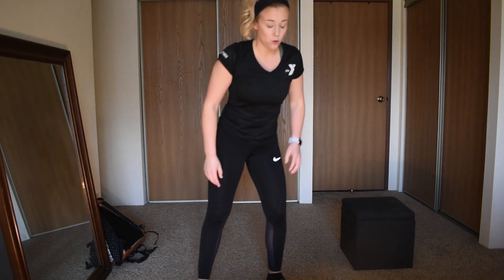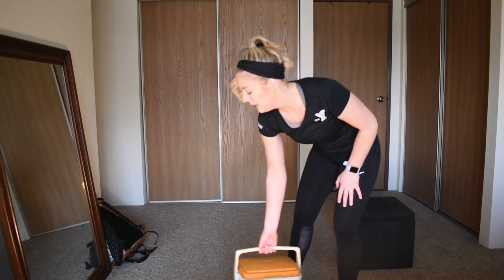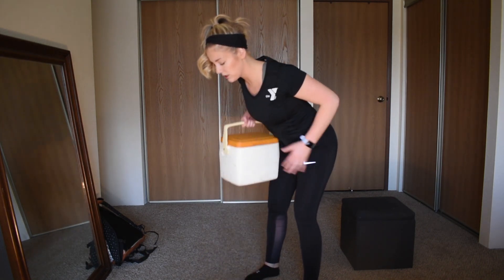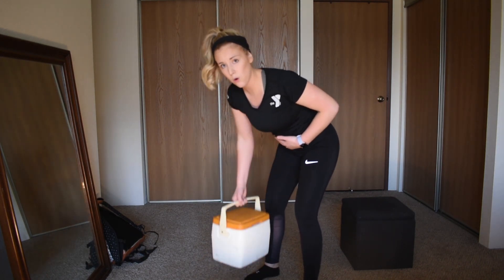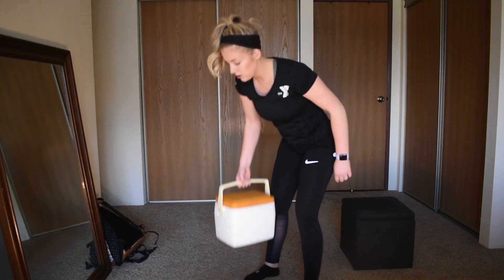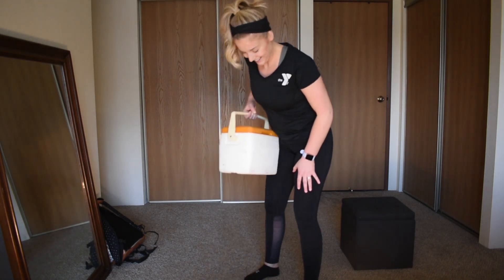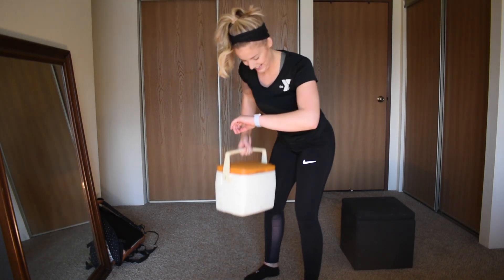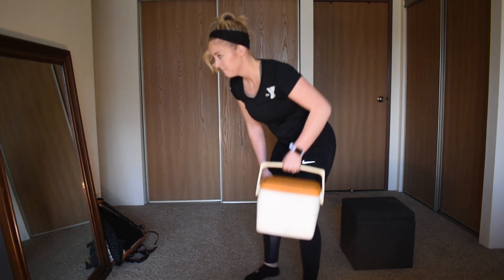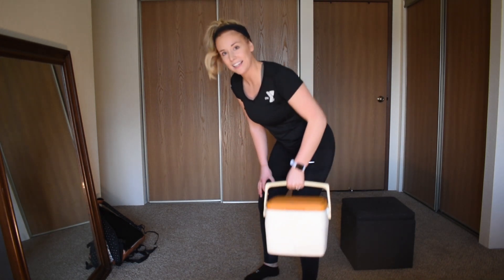Bent over rows — hinging over at the hip, bracing in that core, you got it guys. Who's with me on the cooler, by the way? You gotta just grab all the rocks you can find! Switch arms — we are halfway.